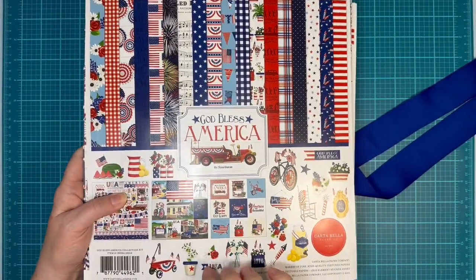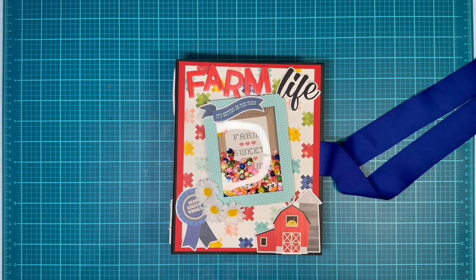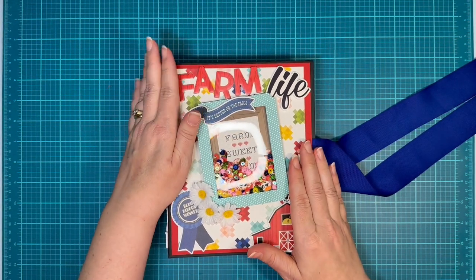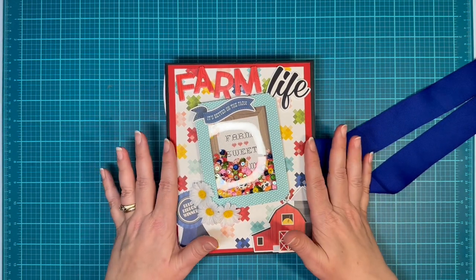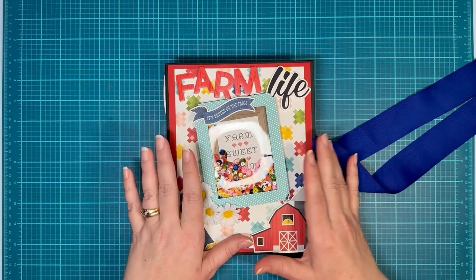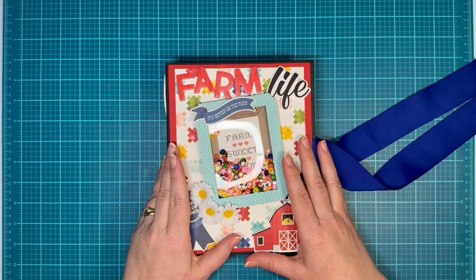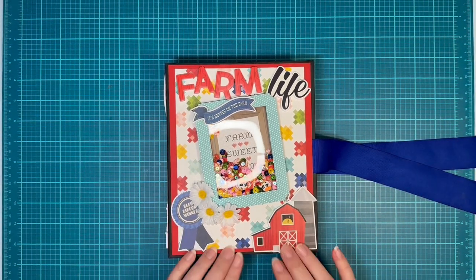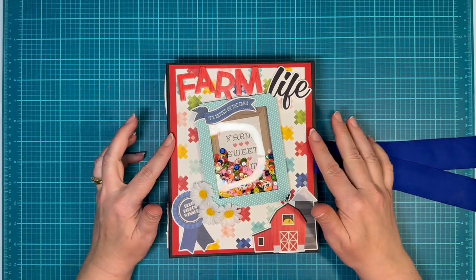I'm going to be using this God Bless America paper. It's Cartabella, it's from back in 2021. I got it at the warehouse sale. The cool thing that I liked about this book and the other one is this is a small and kind of compact book. I used the 6x8 paper pads by Simple Stories and was able to make this whole book — with the exception of the journaling cards — from two 6x8 pads. And that's just more of a cost saving thing. I don't want you to think that I'm always a paper eater whenever I make my books. This was all done with just two of those and then some red cardstock and black cardstock.